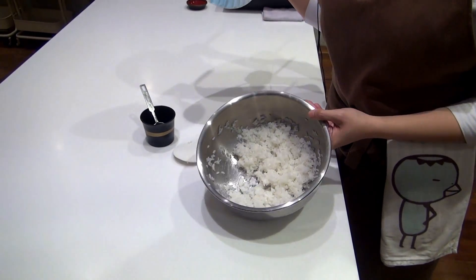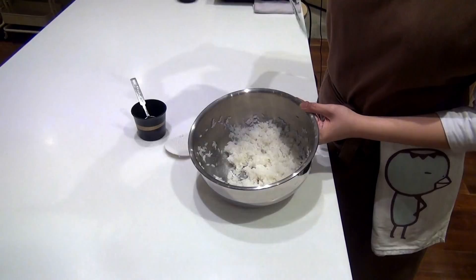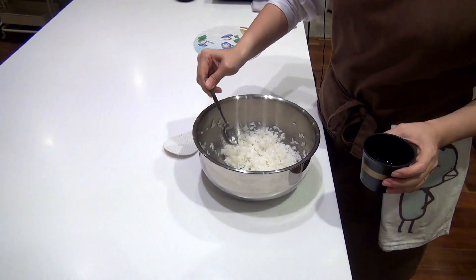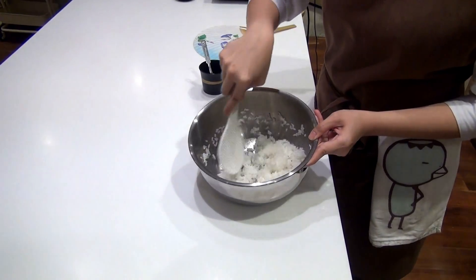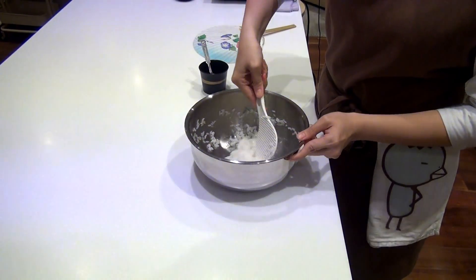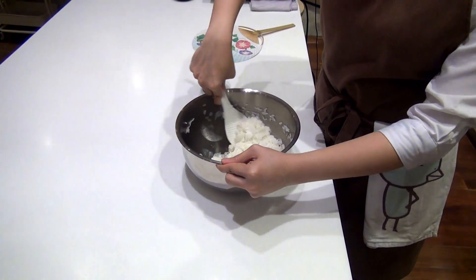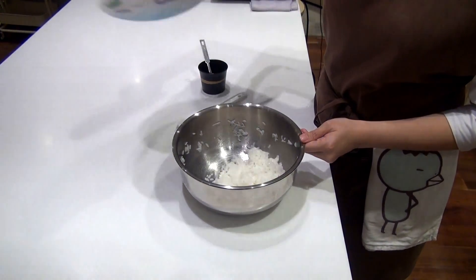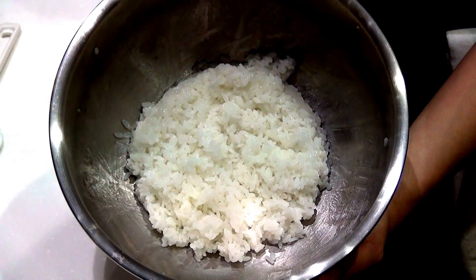Your rice will be a little bit wet, so we want to fan to get rid of the excess moisture. And we are going to continue adding our vinegar. Done — we have our shiny and fluffy sushi rice.